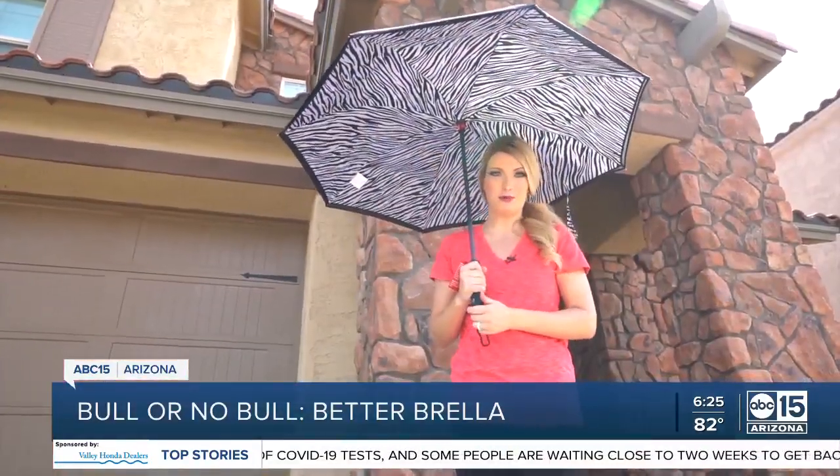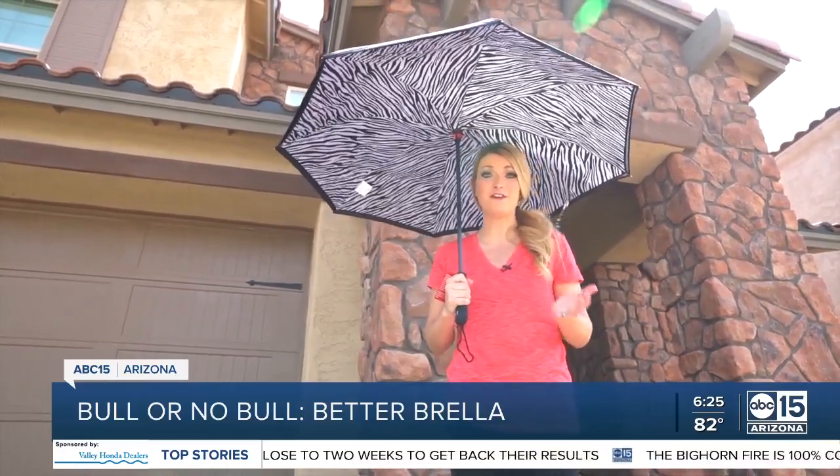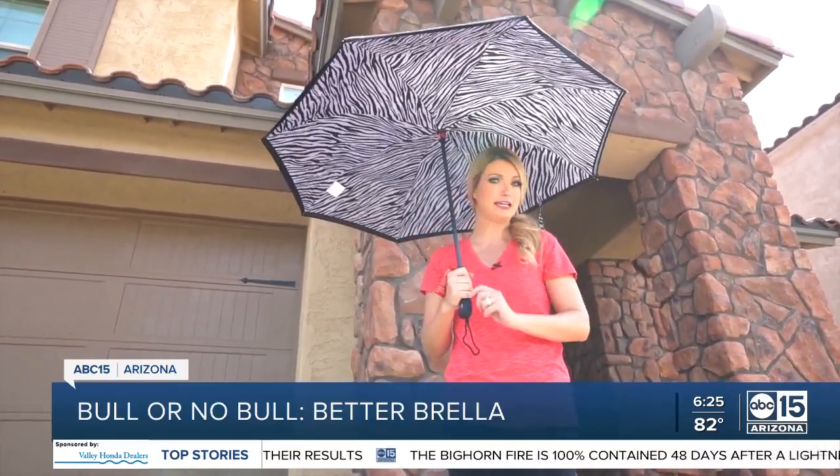The Betterbrella is also supposed to be windproof — we're talking wind speeds in excess of 50 miles per hour — but we did not test that claim.